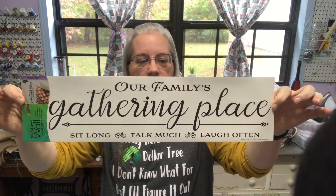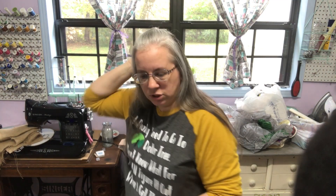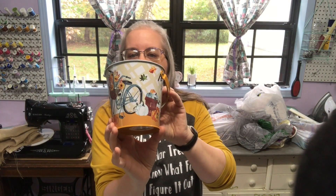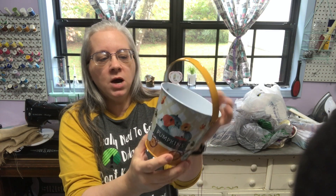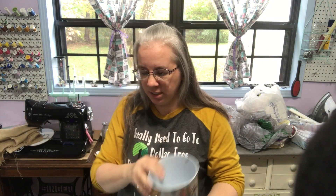I found this sign and I loved what it said, so I grabbed it. I was able to find one of these — I've seen people haul them and I've been wanting one so bad. It's so cute; I wish they didn't put the handle where they did, but it is what it is. So I grabbed that one.